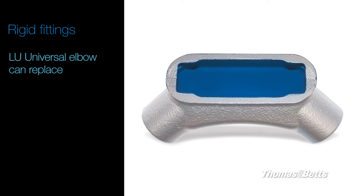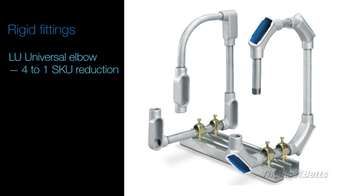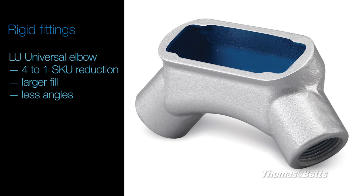Our LU universal elbow can replace LL, LR, LB, and C conduit bodies. This conduit body offers a 4-to-1 SKU reduction and can allow for larger fill by reducing the number of angles in a conduit run.